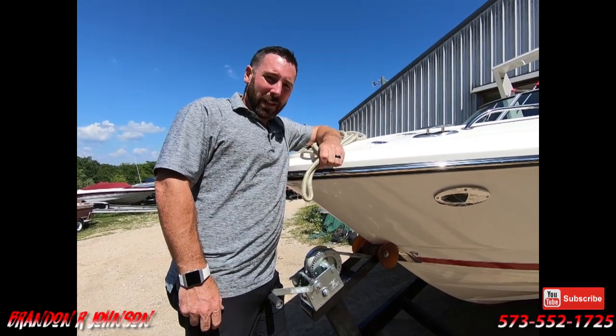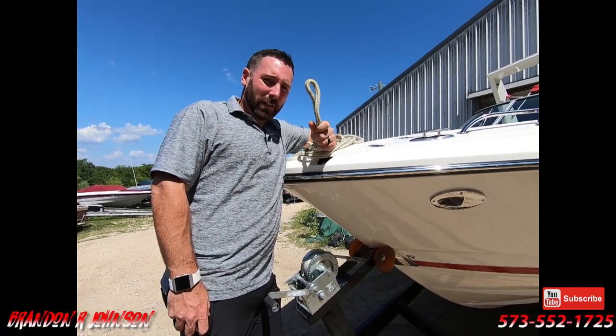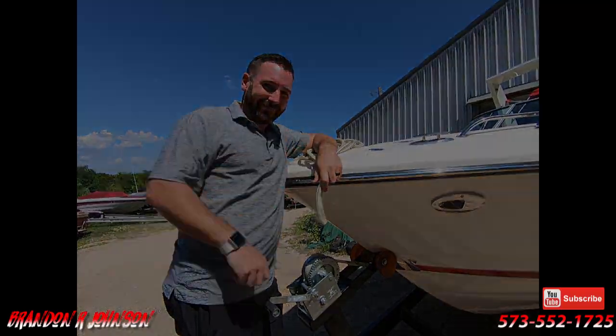Hi folks, it's me Brandon Johnson. Today we're going to talk about how to tie your dock lines on your boat. Let's do it.